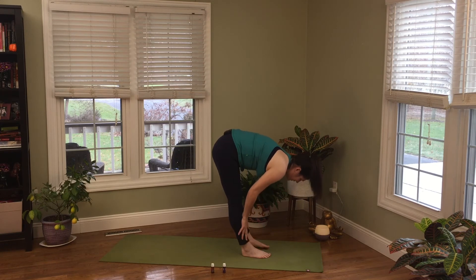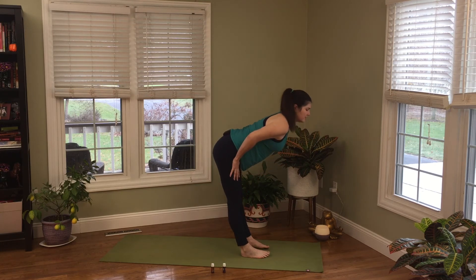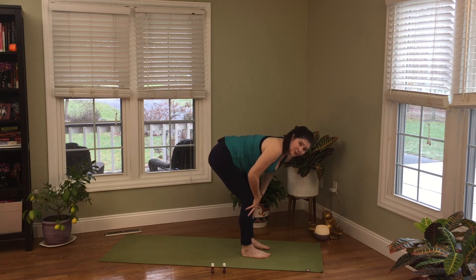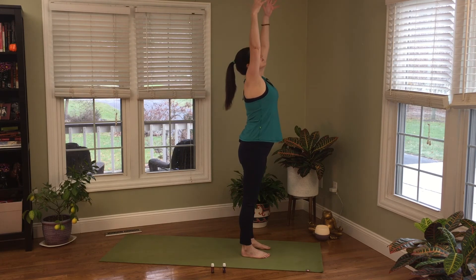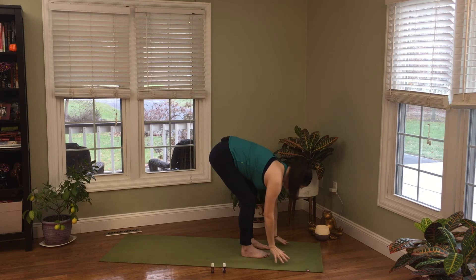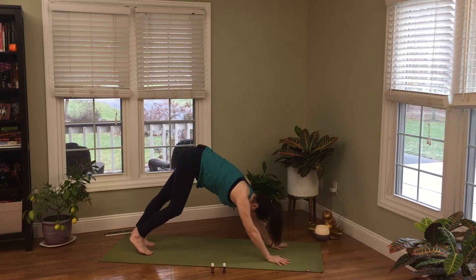On the inhale, take a halfway lift — slide the hands up the fronts of the shins, flat and out the back, straight out through the legs. Maybe your hands are up here, that's okay. Re-bend the knees and swan dive down to the floor. Let's do that again — inhale, rise up to standing. Exhale, bend the knees, swan dive down. Steady yourself as you step back to downward facing dog, shake out your head.